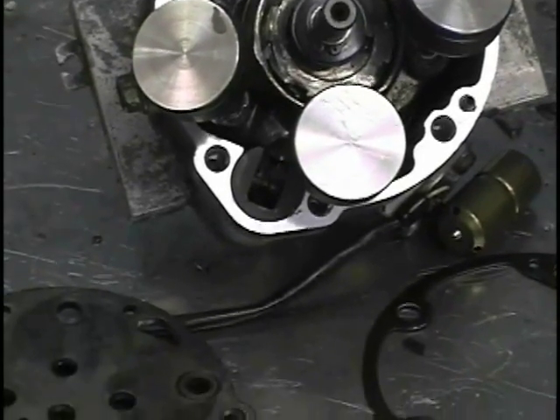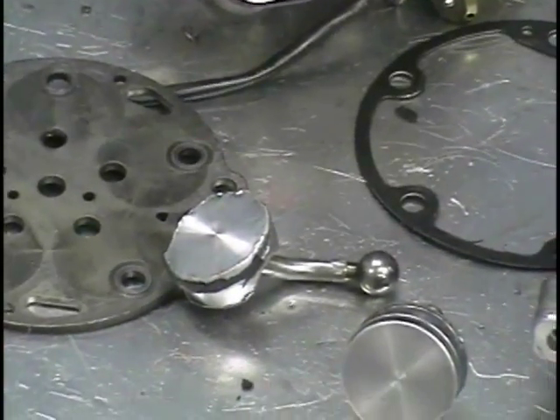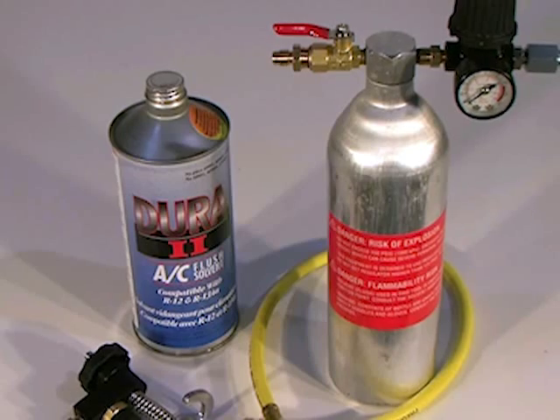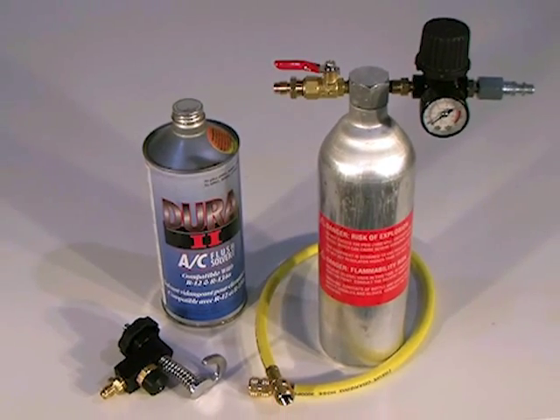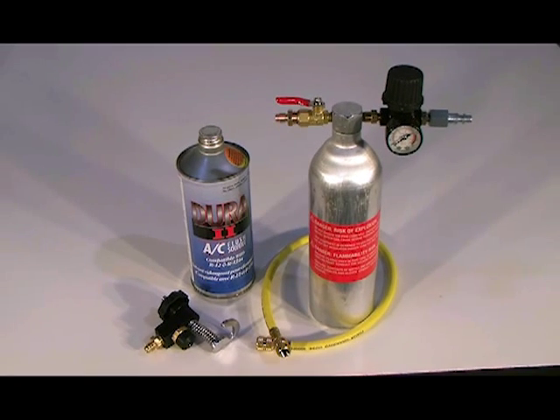Following the catastrophic failure of an air conditioning compressor, it is absolutely vital that when the system is repaired, every square inch of the refrigerant path is either new or has been thoroughly flushed. In this video, we will show that with a few modifications, a standard flush bottle can easily be adapted to ensure that all the oil and solvent are removed from the evaporator.